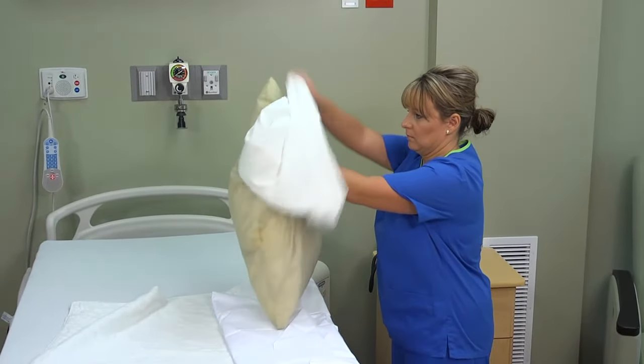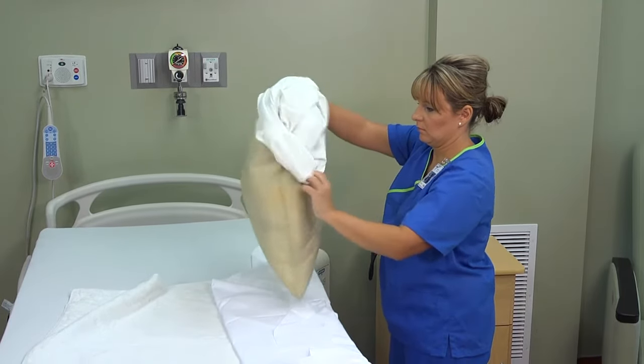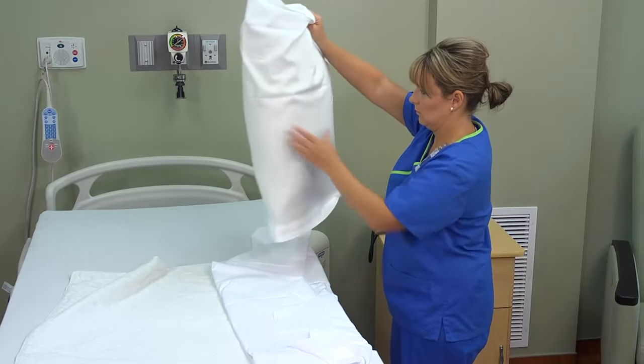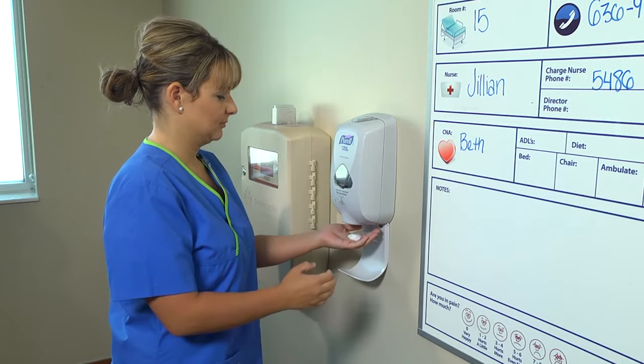See steps for applying a pillow case in the video for making an unoccupied bed. Be sure to leave the side rails down and place the bed in the high position to match the height of the stretcher. Then perform hand hygiene.